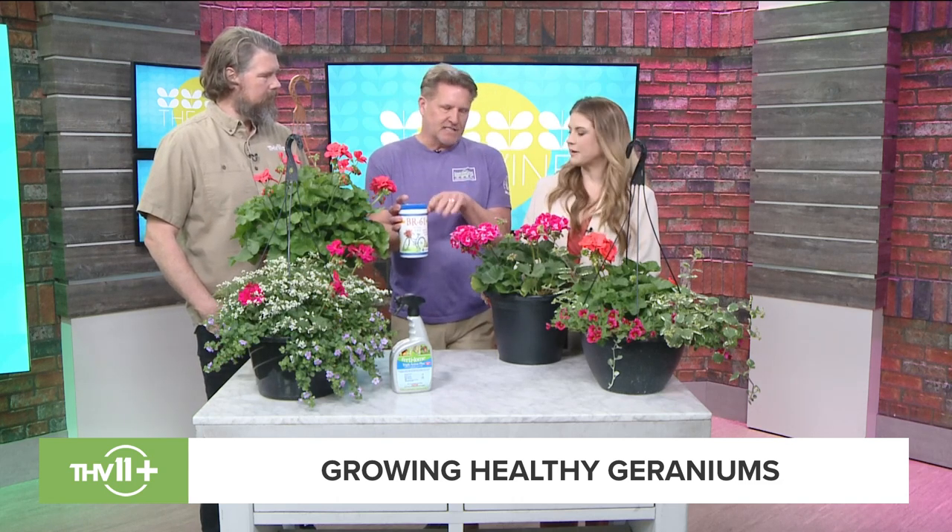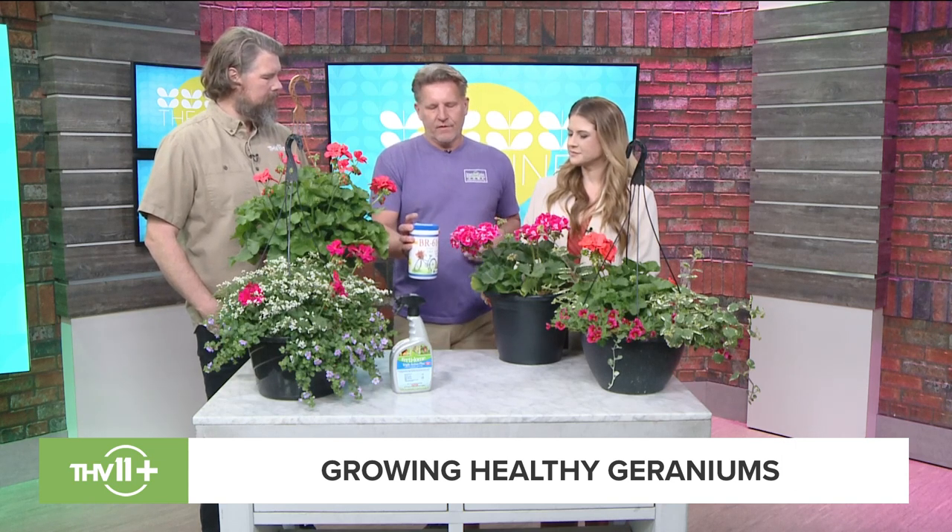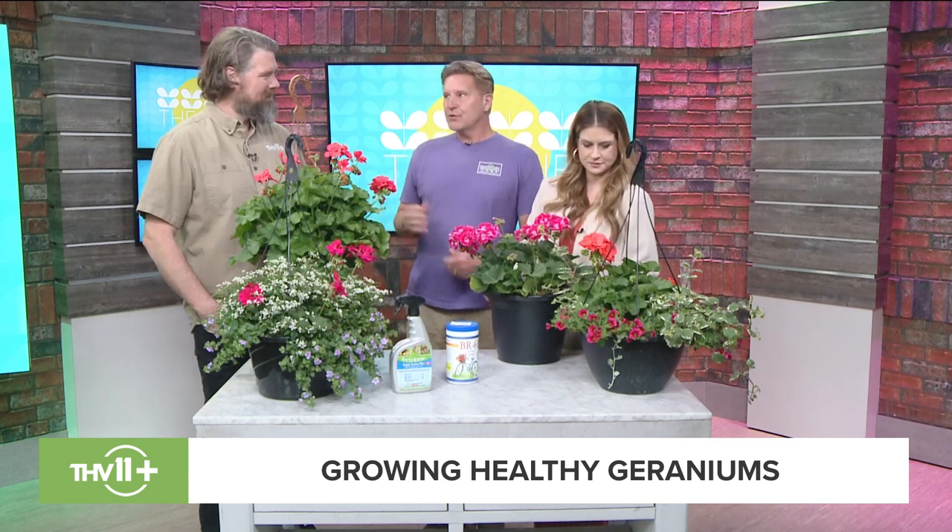You want anything with a high phosphorus number — phosphorus is the middle number. This one is BR61, one of the highest you can get for phosphorus, with a phosphorus number of 58, which is very high. I fertilize mine every two weeks and I'm telling you, during the summertime my geraniums are absolutely beautiful.